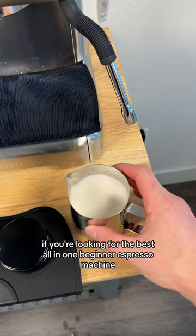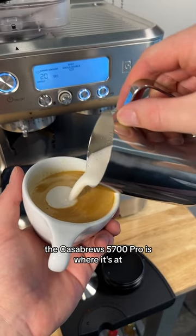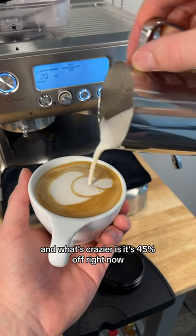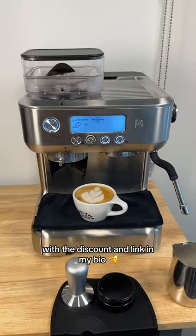If you're looking for the best all-in-one beginner espresso machine, the Casabrew 5700 Pro is where it's at. And what's crazier is it's 45% off right now with the discount and link in my bio.